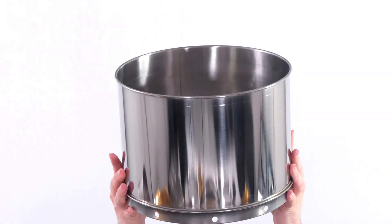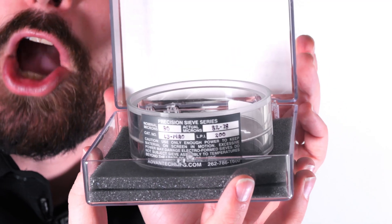Full height. Half height. Deep frame. Sonic. Precision Sonic. Airjet.